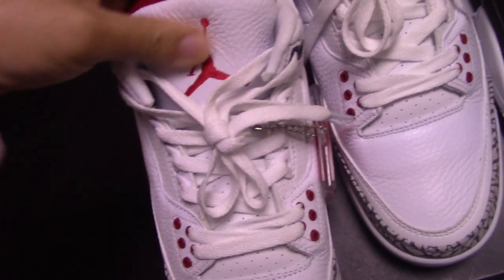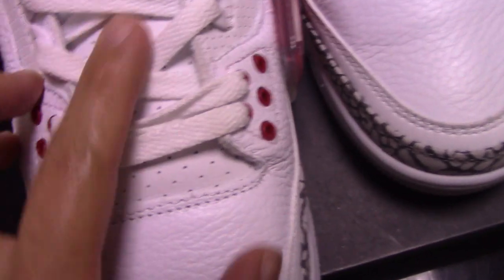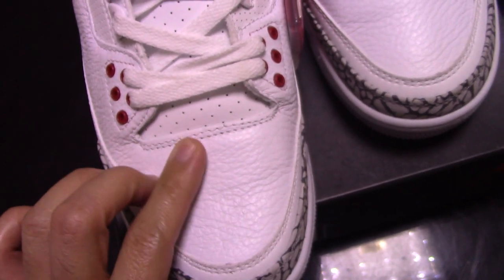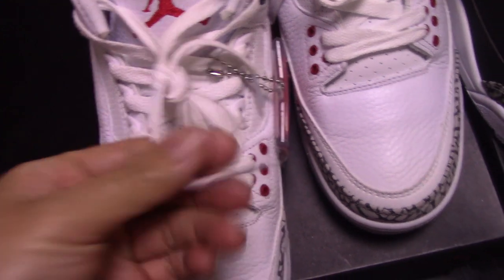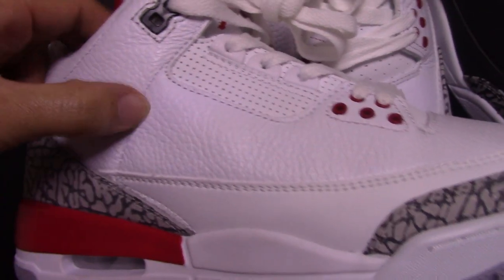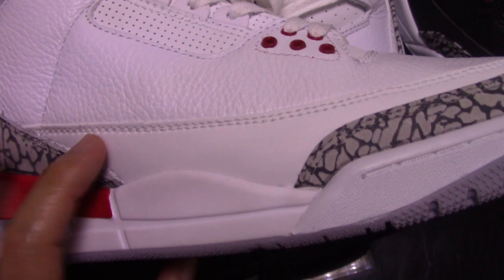And the shoe tongue features the Jumpman. And also going through the tongue area, also with so many holes. For this part, the leather is a little different. And for the front part, you can see a little like pattern there. The shoelace is the flat shape with a plastic aglet tip. Checking the collar part, there's single stitching. And the below part has a slightly different, smoother material.